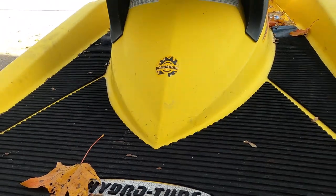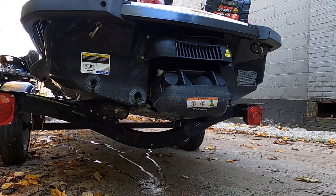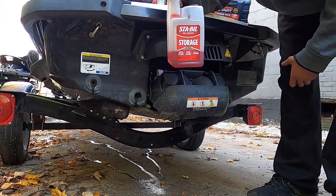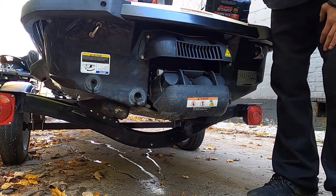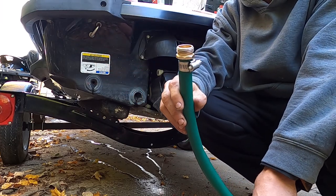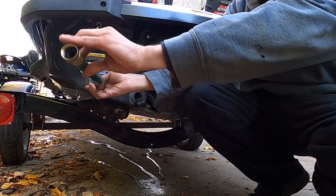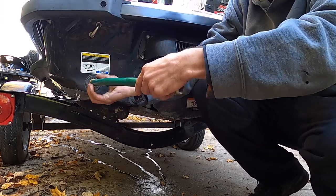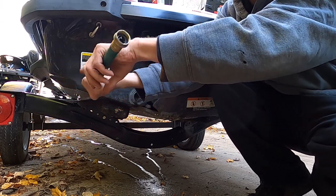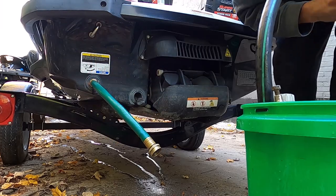We're gonna do basic winterization. First things first: put the Stabil in the fuel. Second thing, get your connector — just a standard hose fitting, nothing special, you can get these anywhere. I use this piece because it makes it easier to screw everything in, since the end on the bucket does not spin and it's a pain to twist together. We're gonna hook up our hose.